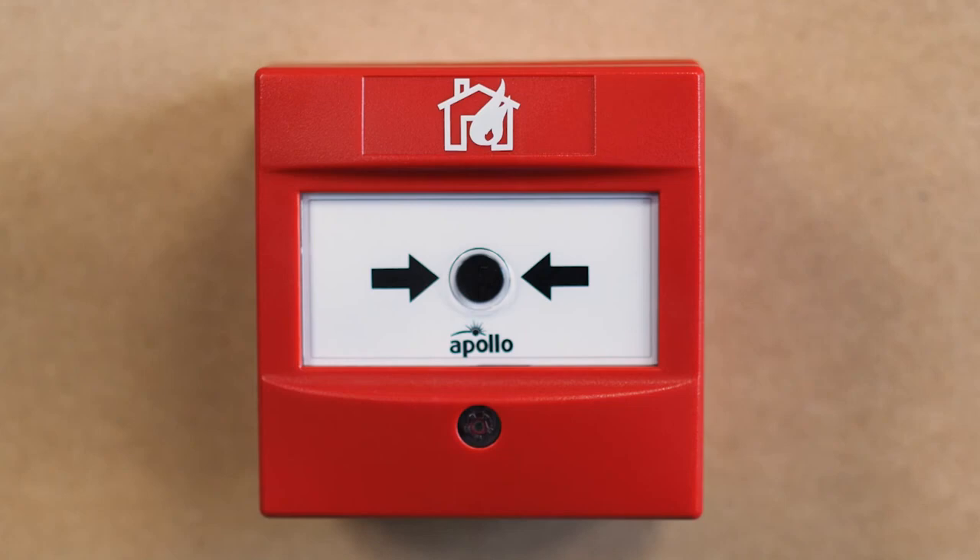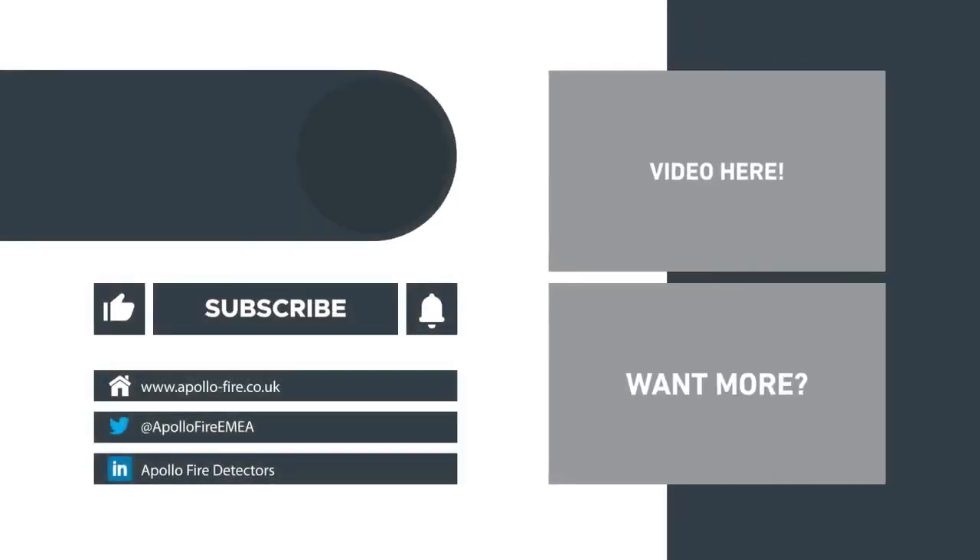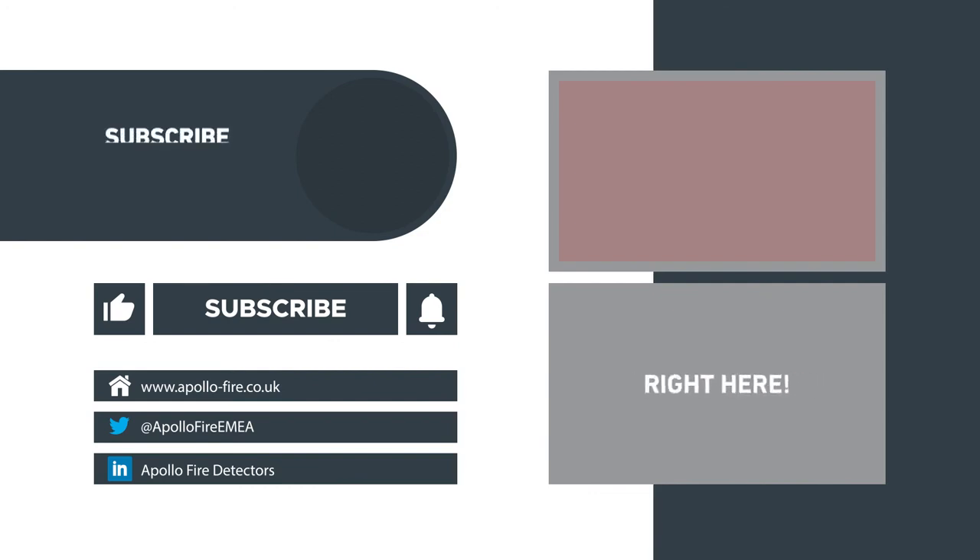And that's how you reset an Apollo manual call point. Thanks for watching. For more information on manual call point installation, check out these videos.